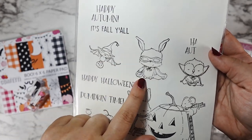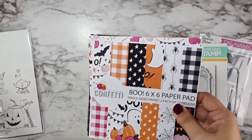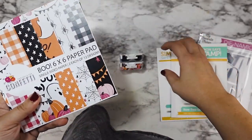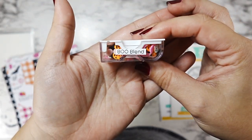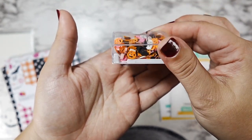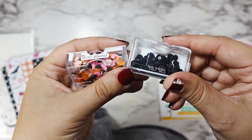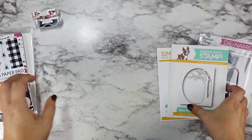Today we're going to be making my first ever shaker tags with these adorable images from Purple Onion Designs, as well as this brand new Boo paper pad and Boo blend from This Calls for Confetti. I'm also going to add in a few of my very well-loved matte black sequin confetti bits. I'm almost out — I think I have to order another pack.